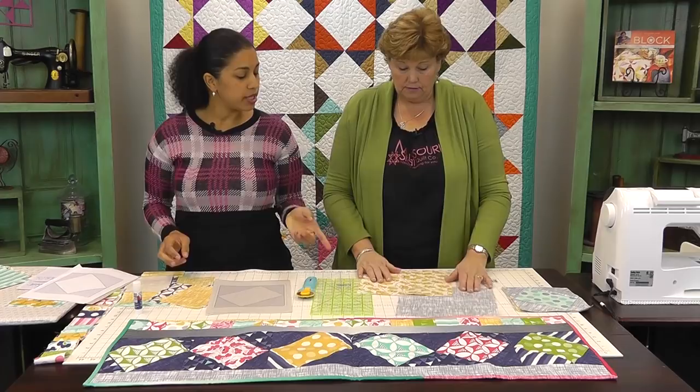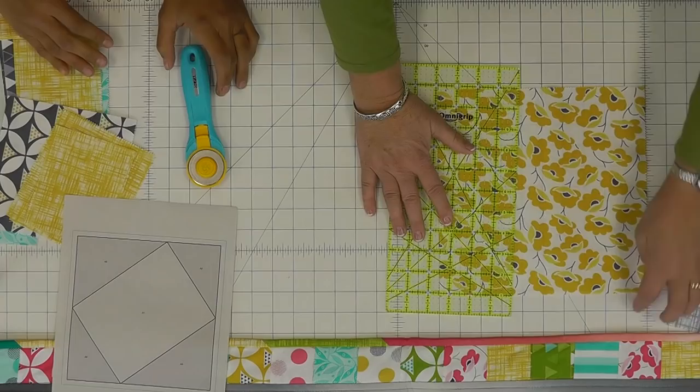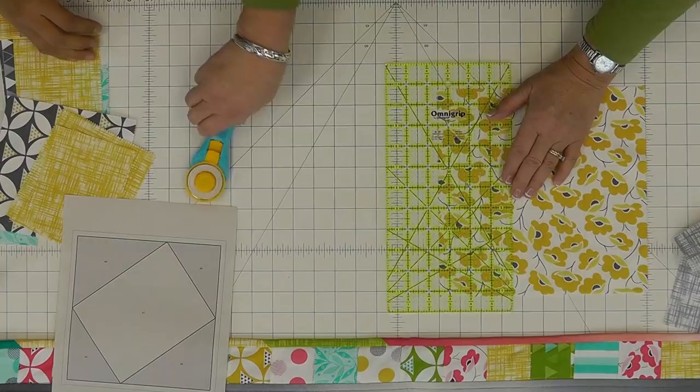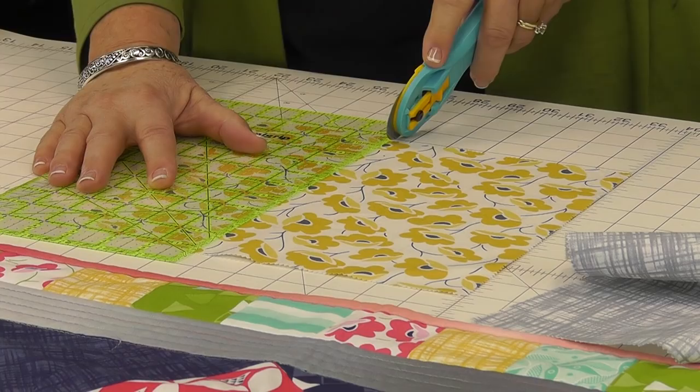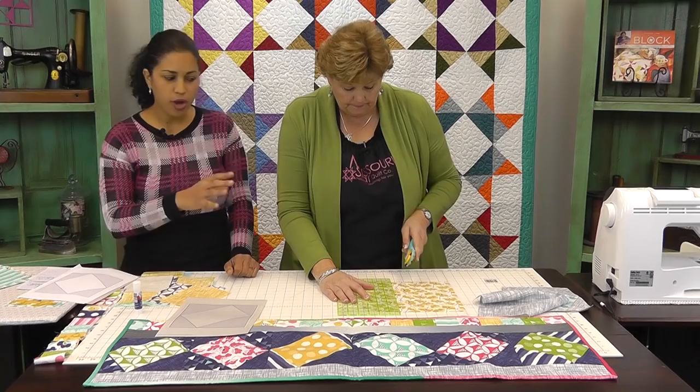Which one do you want to use for the center? I think the flowers for the center. So for that, I need you to cut out a center square that's six and a half by six and a half — that's what we'll use for the center. The cutting part doesn't have to be perfect because we will be trimming it down at the end.